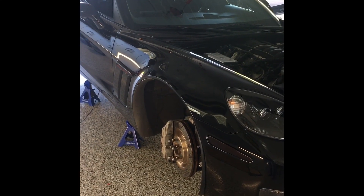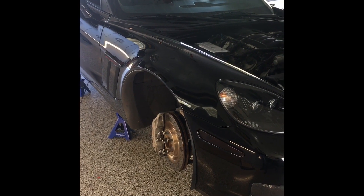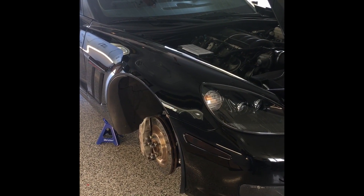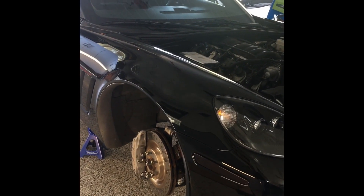This video will show the instructions on how to remove and install the MagRIDE controller from Jim Merrill Vehicle Dynamics. Step 1: jack up the car, remove the tire as done here, and go ahead and pop the hood.